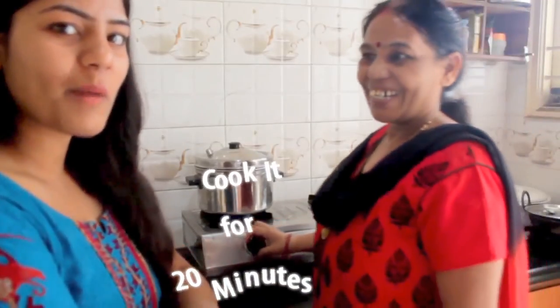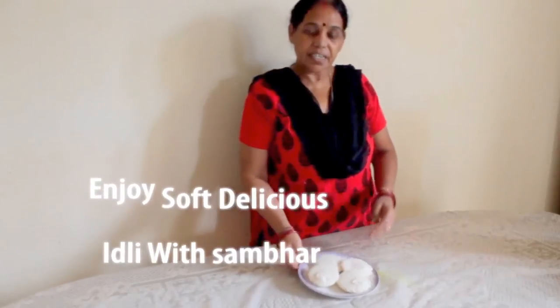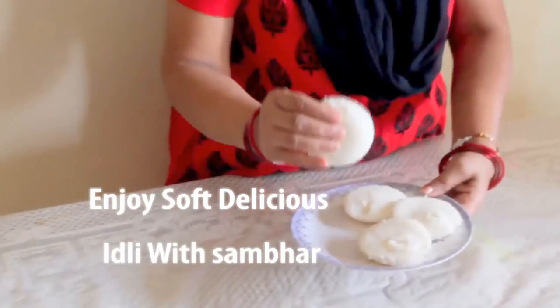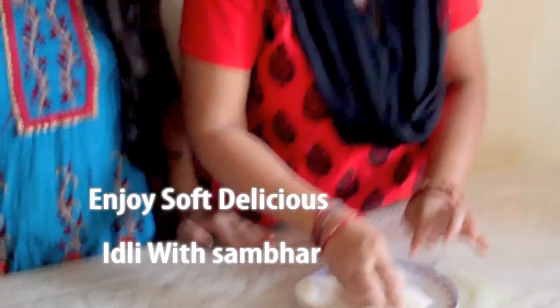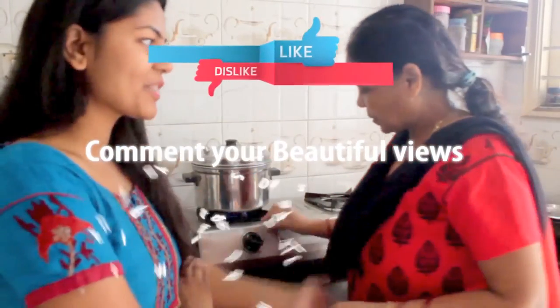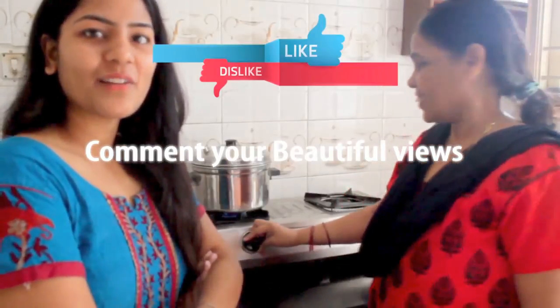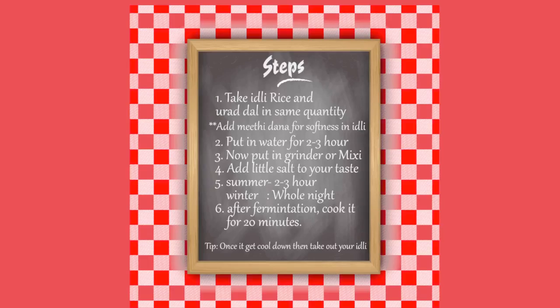In the next video, we will teach you how to make chutney with tomato or garlic to go with the idli. We have removed the idli — it is a little cold and soft. So let's eat and taste how the idli is made. Please subscribe and like our videos so we get motivated to come up with the next video. Thank you so much.